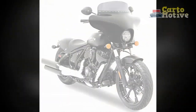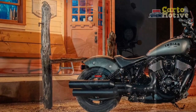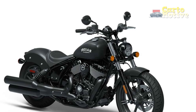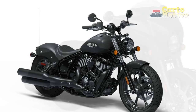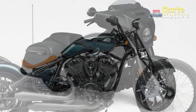4. Modern Technology — despite its classic appearance, the Indian Chief Dark Horse is equipped with modern features such as keyless ignition, cruise control, and a full-color touchscreen display, enhancing convenience and rider experience. 5. Excellent Handling — despite its heavyweight appearance, the Indian Chief Dark Horse surprises riders with its agility and easy maneuverability, making it suitable for various riding situations and road conditions.